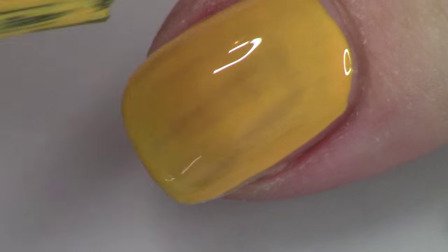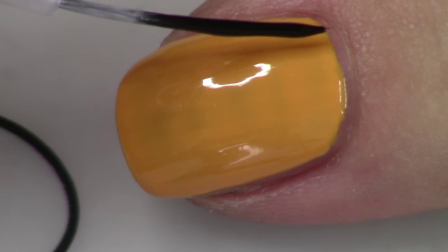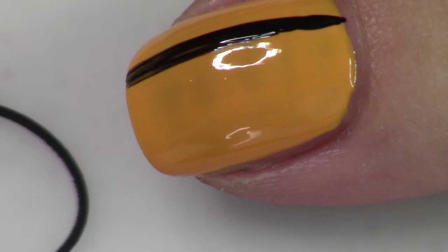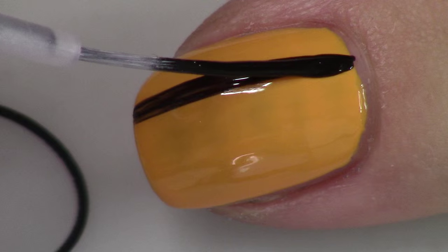For all the nails except the accent nail, you're going to do two nice coats of your yellow gold polish. Basically we're just going to be creating a stripe of color with the yellow, but you want it underneath because it's not going to show up over the black. So paint the yellow down first.